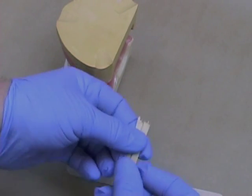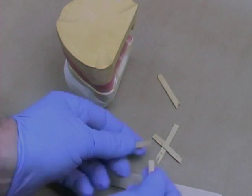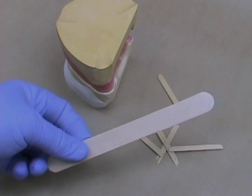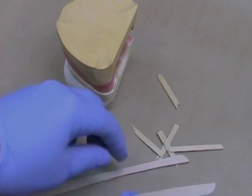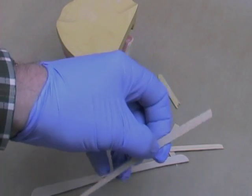Break up wooden coffee stir sticks or tongue depressors into small pieces. These will be used to stabilize the mandibular cast to the maxillary cast so it won't move during mounting. Mounting error can be as much as 1.5mm if you don't immobilize your cast.